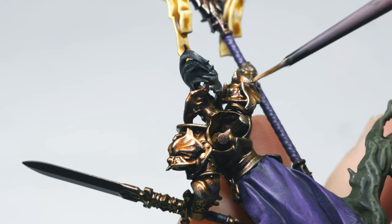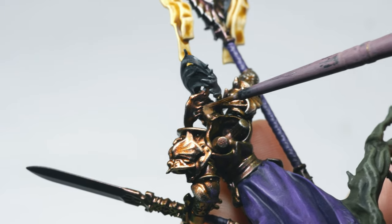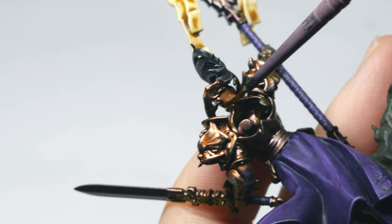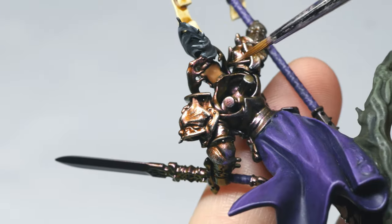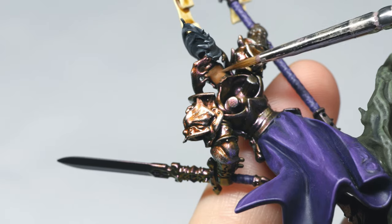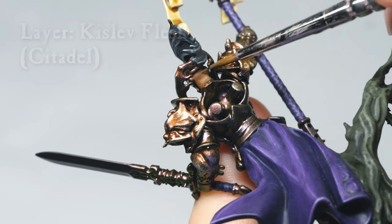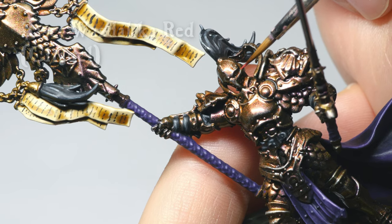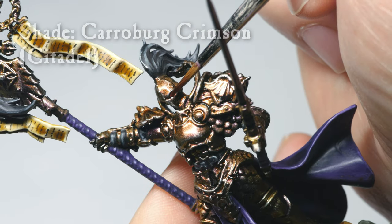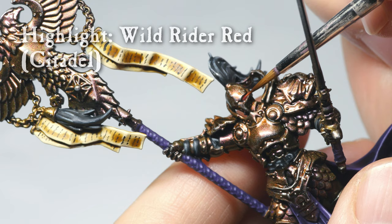There is a tiny patch of skin visible on the back of the neck of the head I swapped. I base-coated this with Cadian Fleshtone, followed by a wash of Reikland Fleshshade. When this was dry, I reapplied a layer of Cadian Fleshtone. As a highlight, I applied some Kislev Flesh. The eye lenses on the helmet were base-coated with Wazdakka Red, followed by a wash of Carroburg Crimson. Lastly, I applied a small dot of Wild Rider Red.